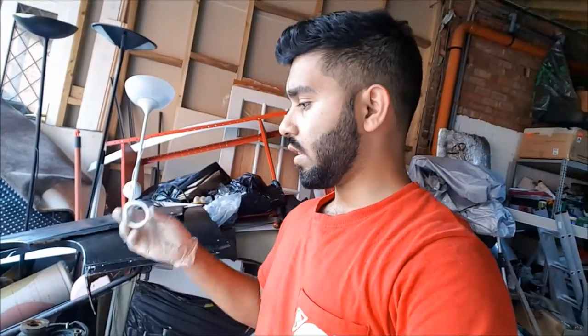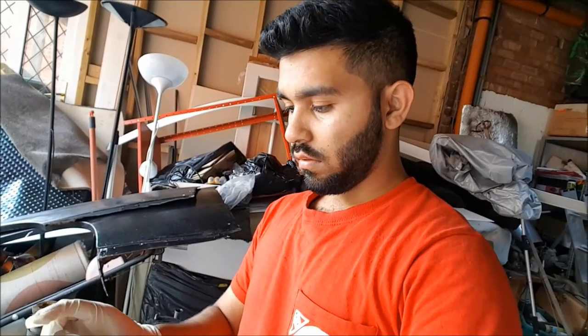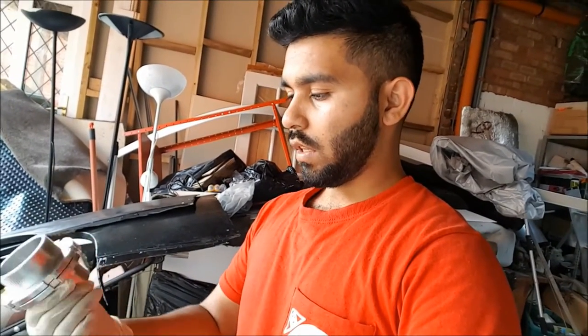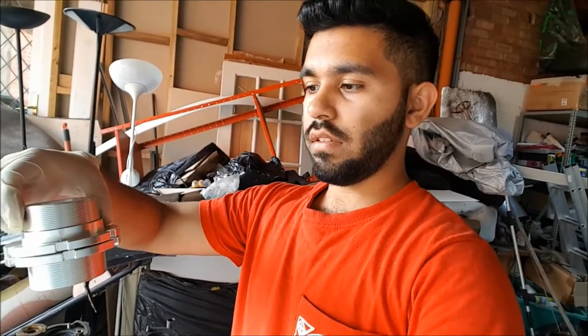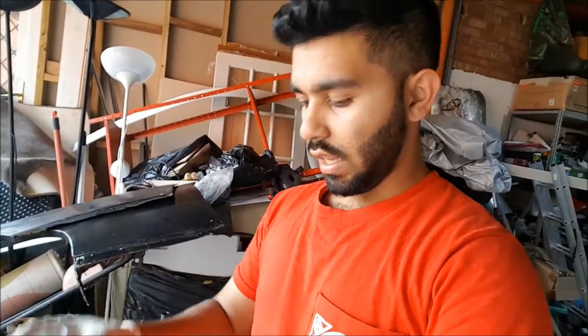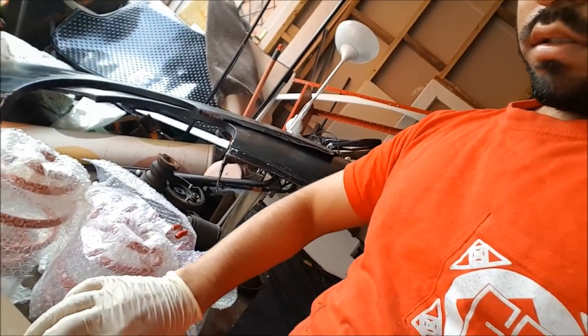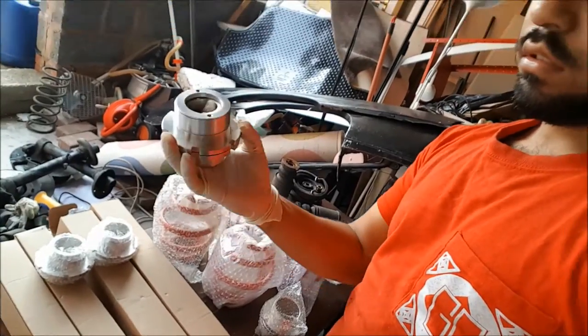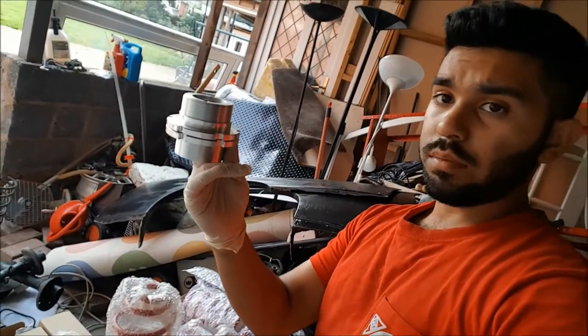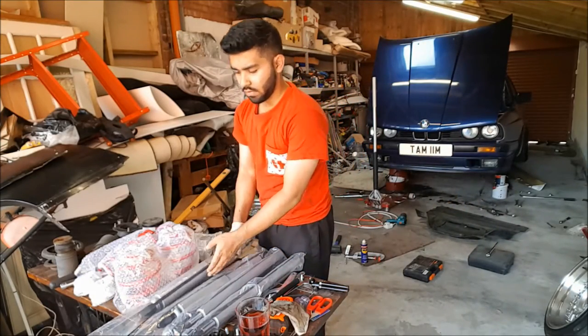So this basically screws into the shock, and then these screw in afterwards as they would normally, and then you basically have everything fitting on. That will get screwed on, that will be sat on the inside of there — so it will go through over it like that. Screw it on, tighten it on, and that's where the spring will sit on top of. I'm going to get fitting that onto my shocks now.